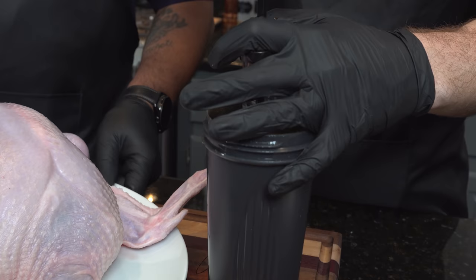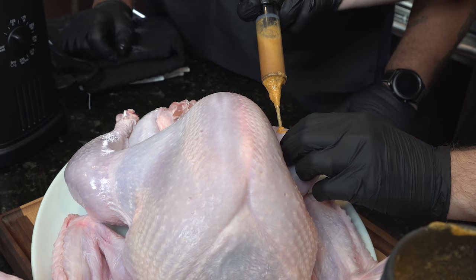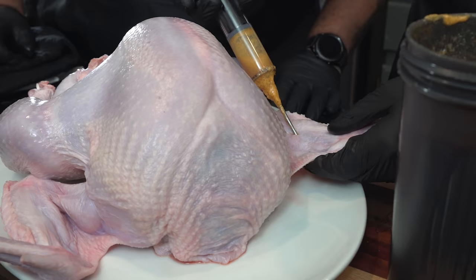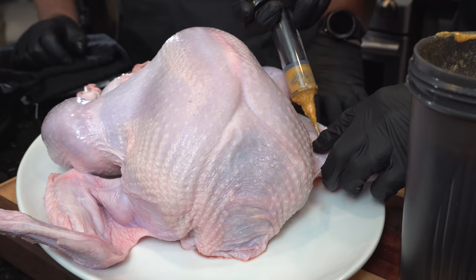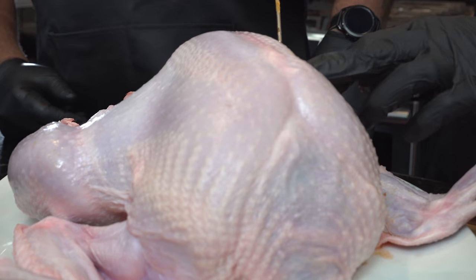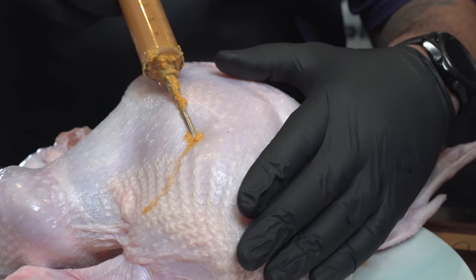We're going to fill the syringe and inject the turkey. Make sure you distribute this evenly. We'll start with the drums — just add a little of that cajun butter and chicken broth, move the needle around, hit it on a couple different spots. You want to spend a little extra attention on the breast because the breast tends to be the drier part of the turkey. Watch how it swells up — that's what you're looking for.